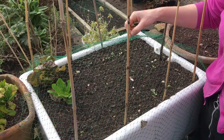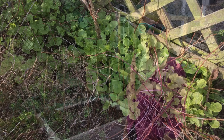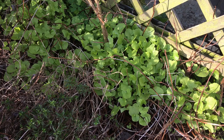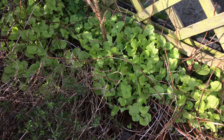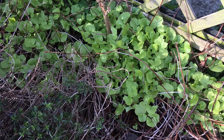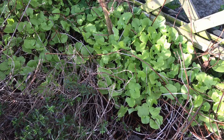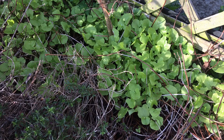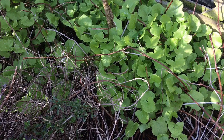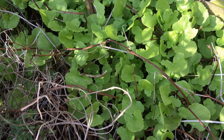This is buckler leaf sorrel, in the Rumex genus, so it is related to dock but it's not nearly as invasive. It's a great plant because it is a perennial, and perennial plants are ideal if you're trying to disturb the soil a little bit less, as in the no-dig method. So many of our vegetables tend to be grown as annuals, but this will always be there throughout the year - very low maintenance, producing leaves even into winter if the weather's mild enough, and it will be one of the first things to come back in spring.